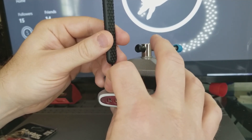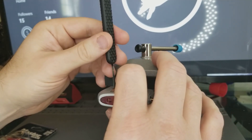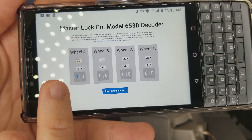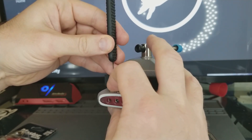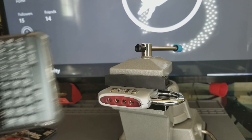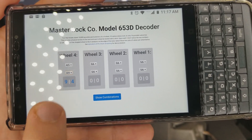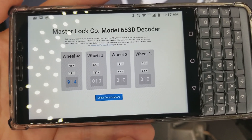I'm turning this counterclockwise until I feel a click downwards. The first click happened between the numbers four and five. We're going to enter that into the software by selecting four pipe five, and this means the first number could be a number nine. We repeat the process until we find a second click — this one happened between the numbers zero and nine. Entering that into the software, we have now decoded the two possibilities for wheel number four: nine or four. We continue this process for each wheel, then hit Show Combinations and test each combination until the lock pops open.